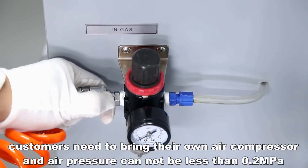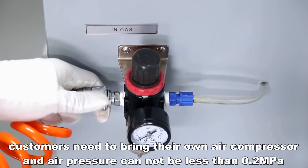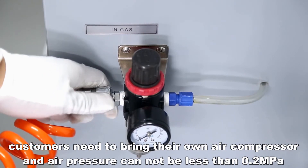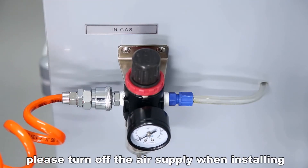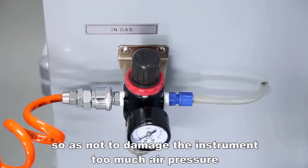Connect the external air source. Customers need to bring their own air compressor and air pressure cannot be less than 0.2 MPa. Please turn off the air supply when installing so as not to damage the instrument from too much air pressure.